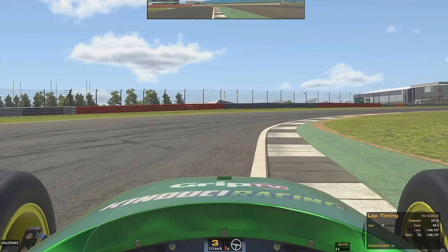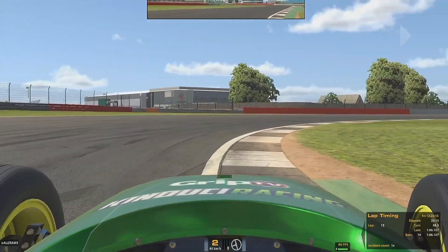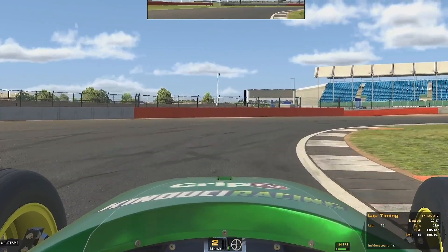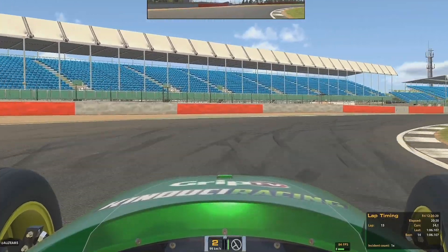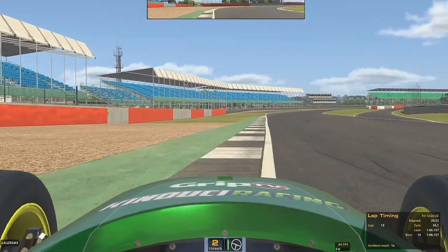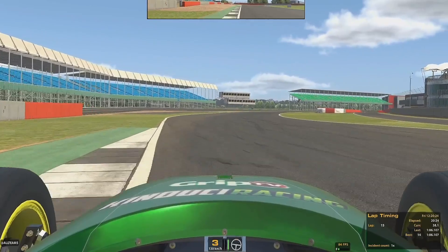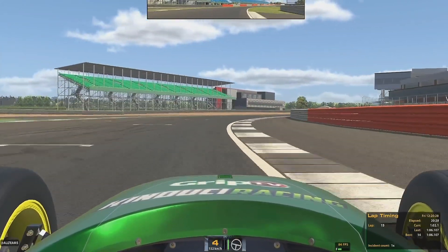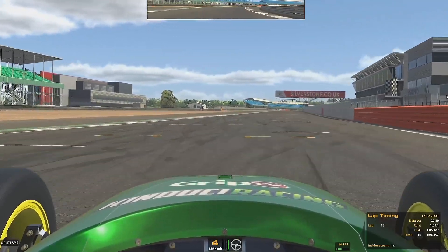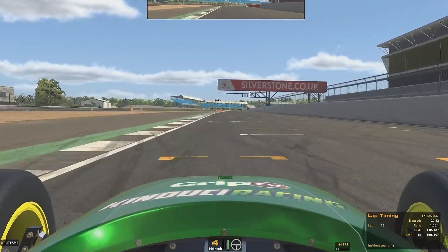Dropping down to 2nd gear for the final right hand turn. Again, hug it tight and get on the power. Note how early we are on the power here — really important, get the power on early. Putting the power on early will help to rotate the car, so don't be afraid of getting on the power too early. And that completes one lap of Silverstone Circuit National Layout.